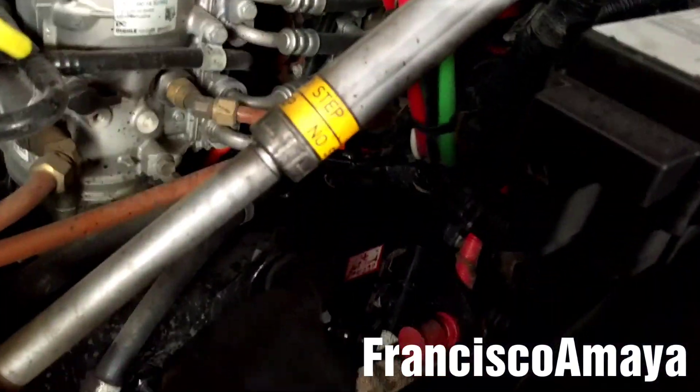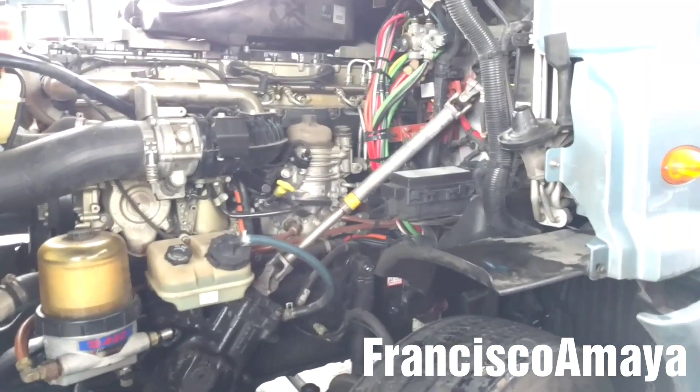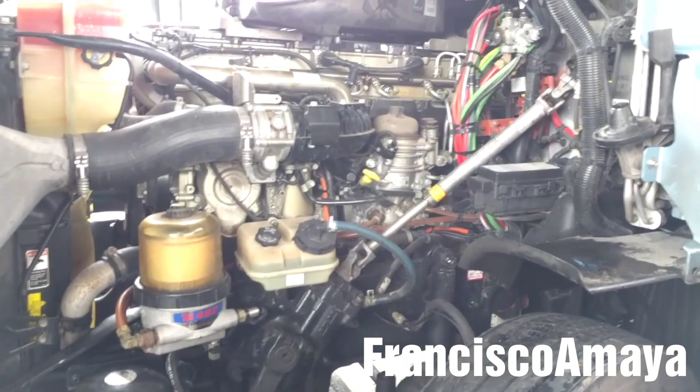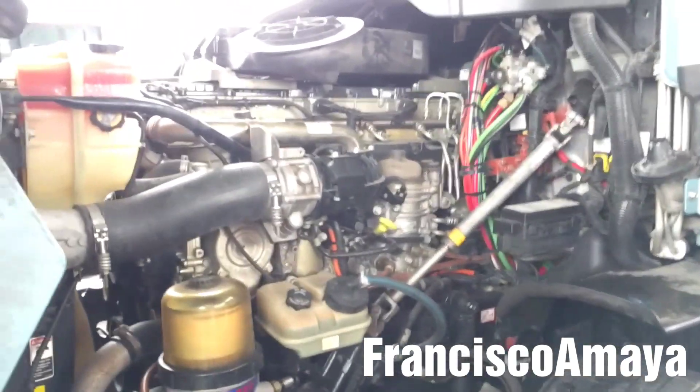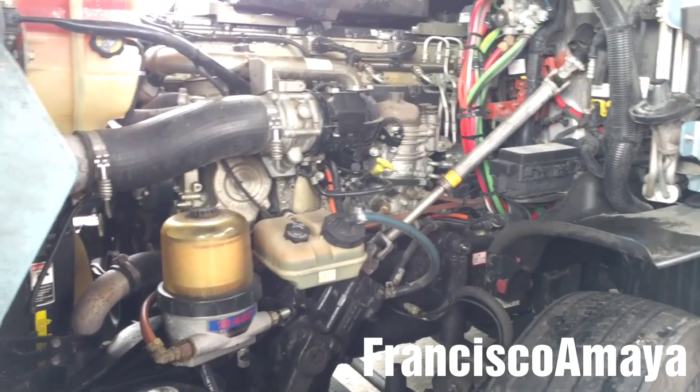The air compressor is located right there. I just wanted to show you the problem so you know if this happened to you, because this is a common problem. The air compressor goes bad — it's just excessive wear after many years of use.